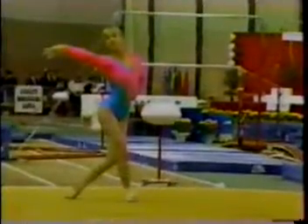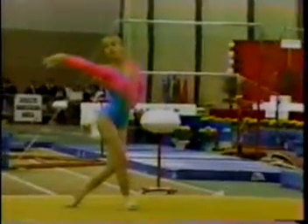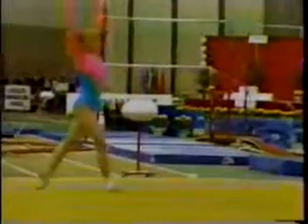Apparatus. Janine, of course, did a wonderful job in the first day of competition. She's actually at the highest score in optional.